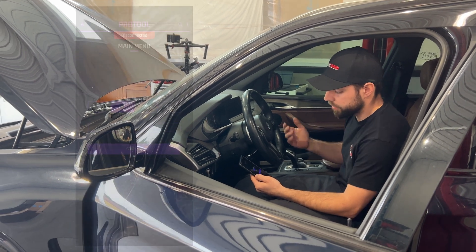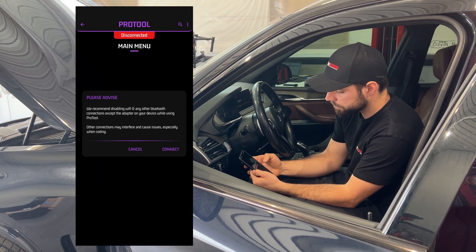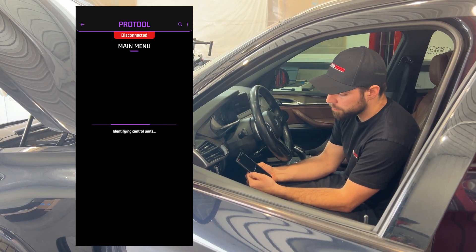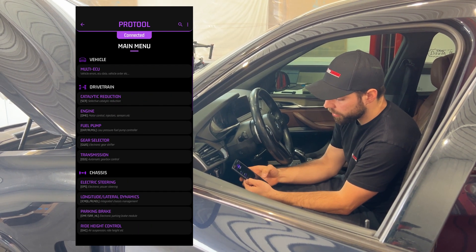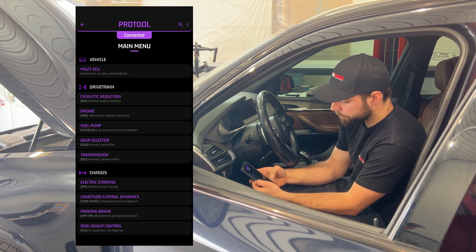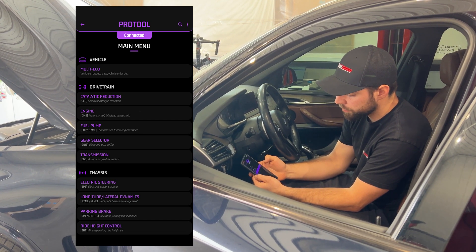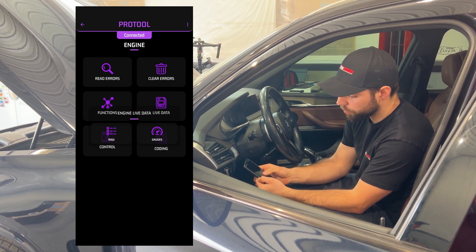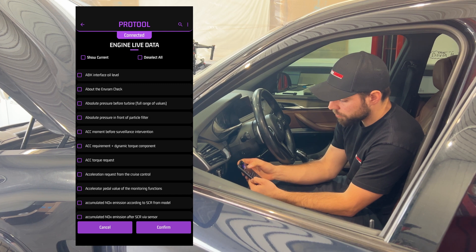We're turning on the key of this vehicle. I have a Bluetooth dongle, so I'll hit connect. It'll go through all the control units, identify them, and populate them in Pro Tool. Now we are live in Pro Tool — these are all the different modules inside the vehicle. What we're concerned about is the engine computer, and we'll go into live data and then raw data.